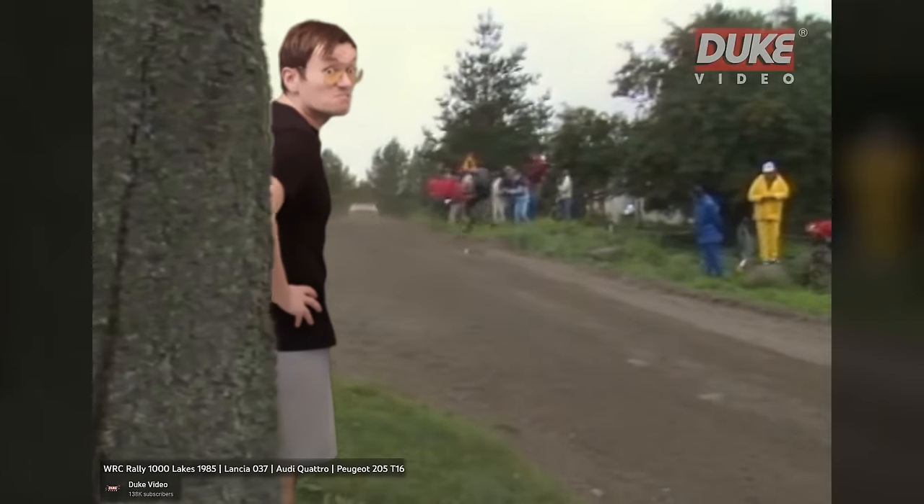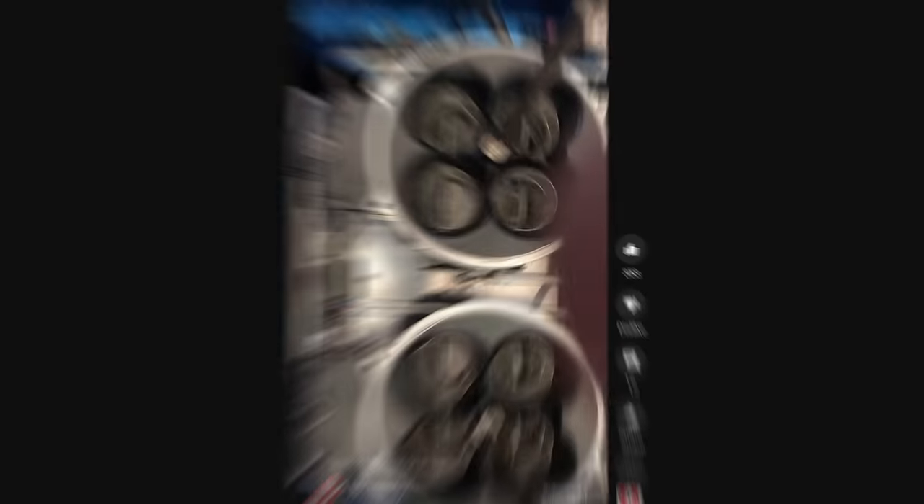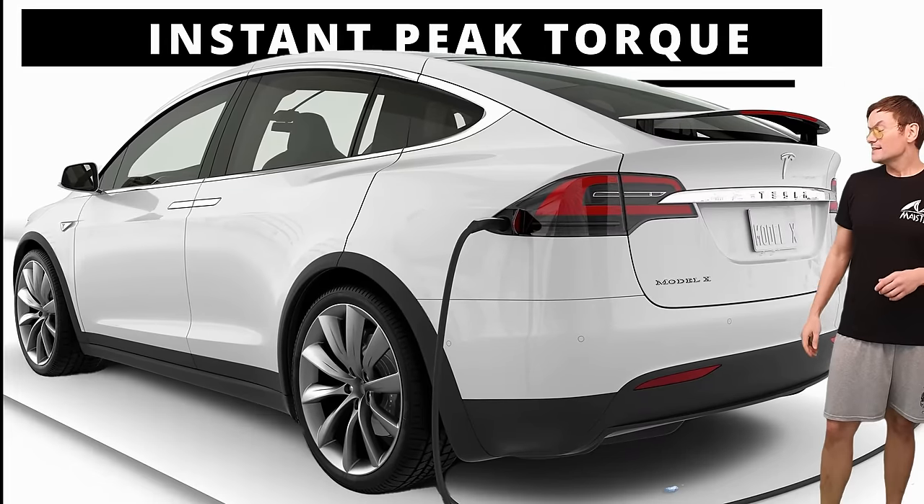And they needed it badly. Before turbocharging was around, racing engines had a wonderful throttle response — every little pedal movement got translated into power, instantly, almost like a light switch. But the first turbos were as responsive as an elevator button.